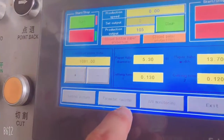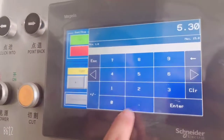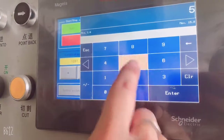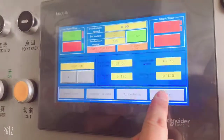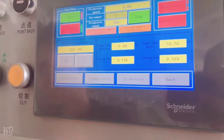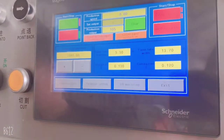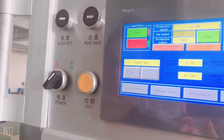This parameter is for the paper straw diameter. For example, if you make 6mm straws, you should input 5.3. If you want 7mm straws, input 6.3. The maximum is 11.3 to get a 12mm straw diameter.